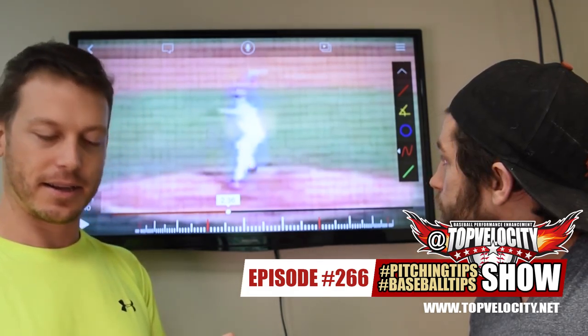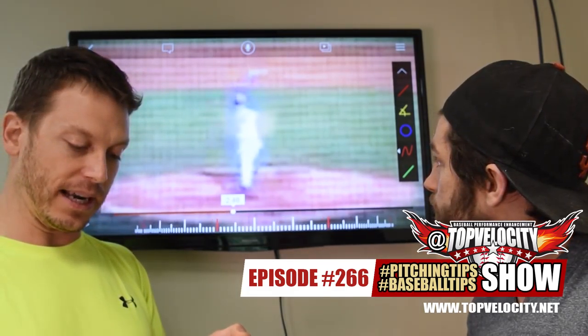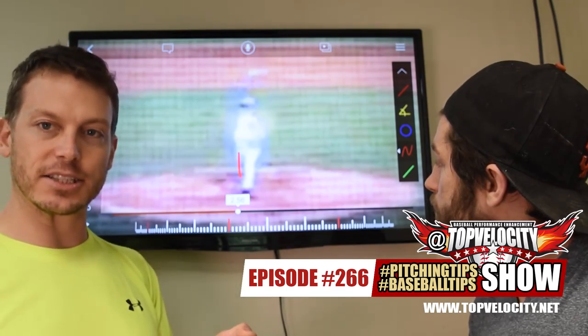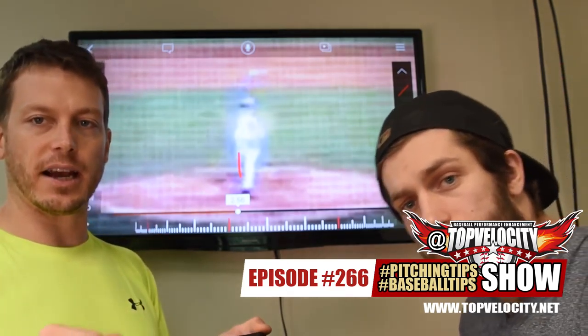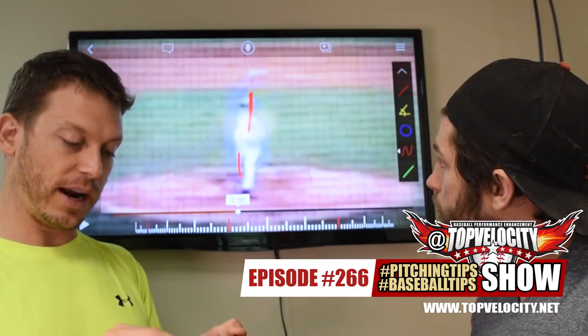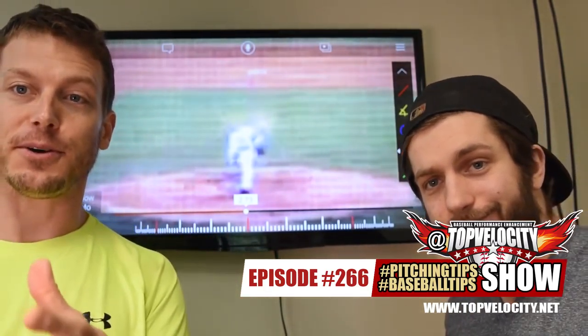I'm not hiding things — I'm lucky I even have this footage. Most guys from these eras don't have anything. So I'm sitting on my back leg. Look how much flexion in my back leg — I wasn't doing that in high school. And then as I open it, it drives through right there. You see that back hip shows up and there's extension back there.